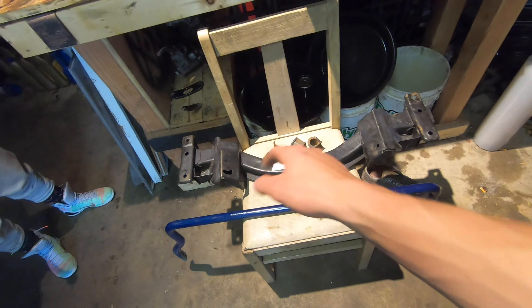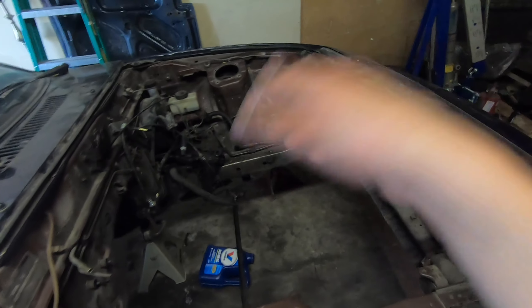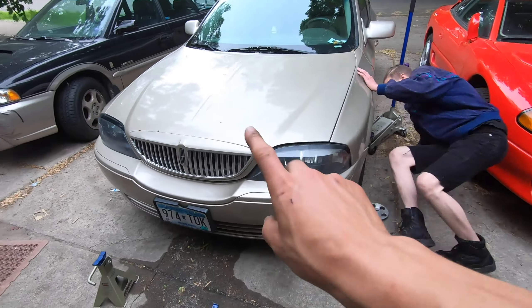First thing I'm gonna start with is getting the subframe put back on the front. That'll give me an opportunity to put the lower control arms on, then get the shocks in and get the rest of the stuff set up so this thing can move. Two projects, one day.